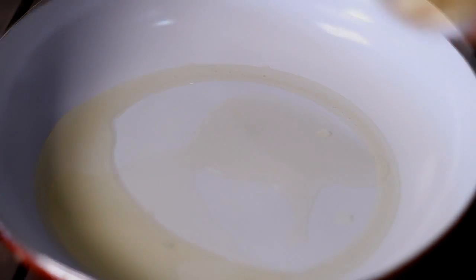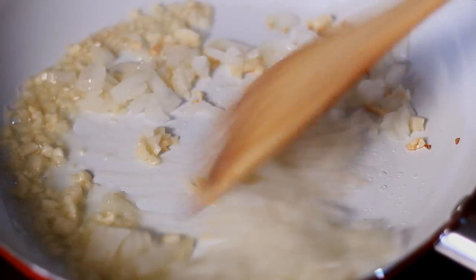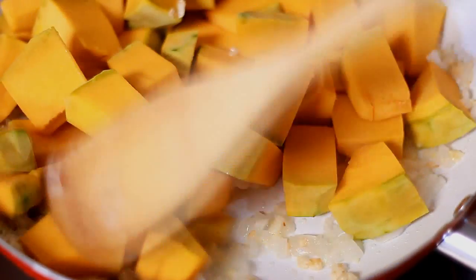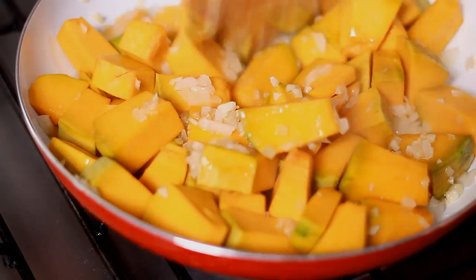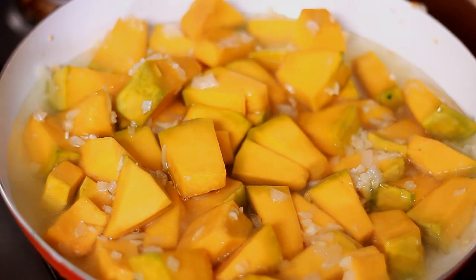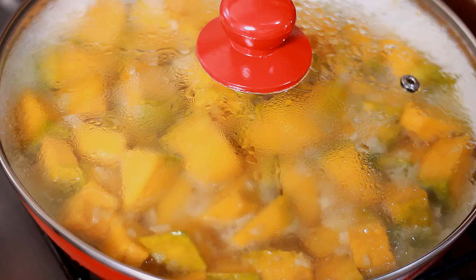Now in a pan I will put in some olive oil, and then add in the garlic. After that I'll add in the onions, and then the squash, and sauté that and let it cook for a while. After that I will add in 1 cup of water, and then add in 1 teaspoon of salt.